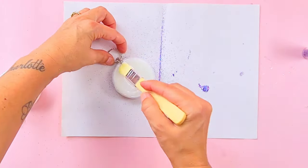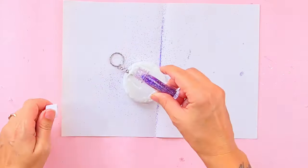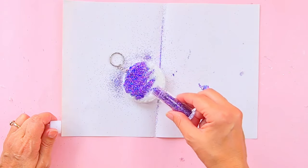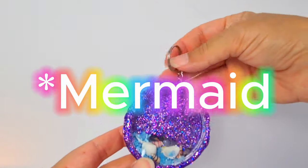Once the glue is completely dry, apply the Mod Podge and cover with your glitter. Make sure you do a final layer of Mod Podge to seal the glitter in. And there you have it — a super duper cute mermaid inspired shaker keyring!